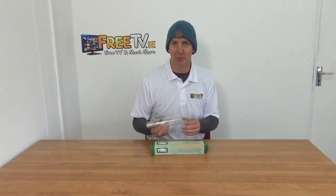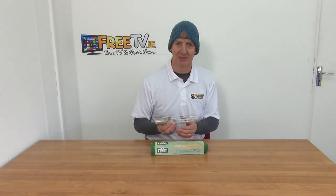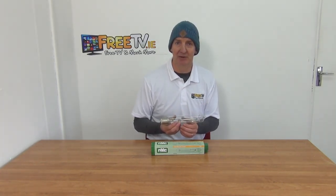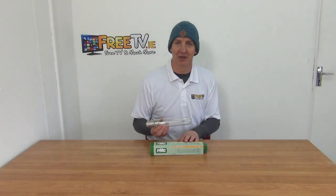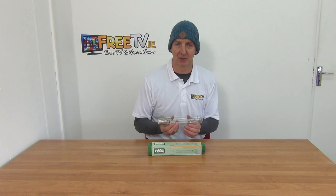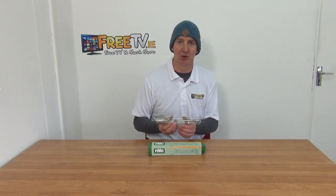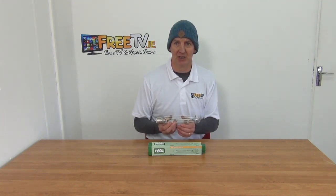Nobody would be installing new 250 watt SON lamps, but people do need bulbs to maintain their existing lights. Here at freetv.ie we've committed to carrying as wide a range as possible of traditional products like this, so people can get what they need even years after the product has been discontinued. That's an overview of the 250 watt tubular SON lamp.